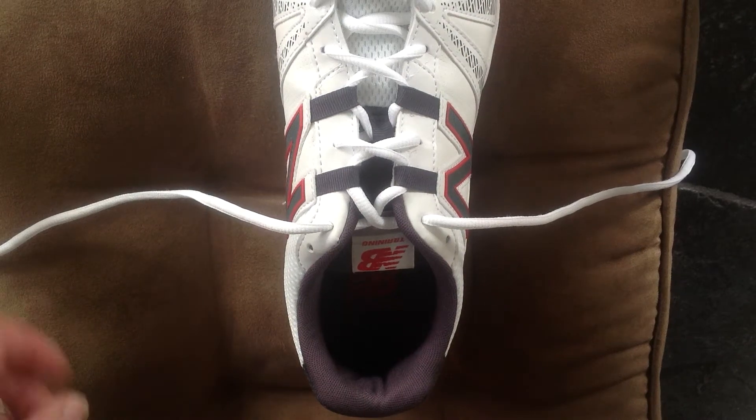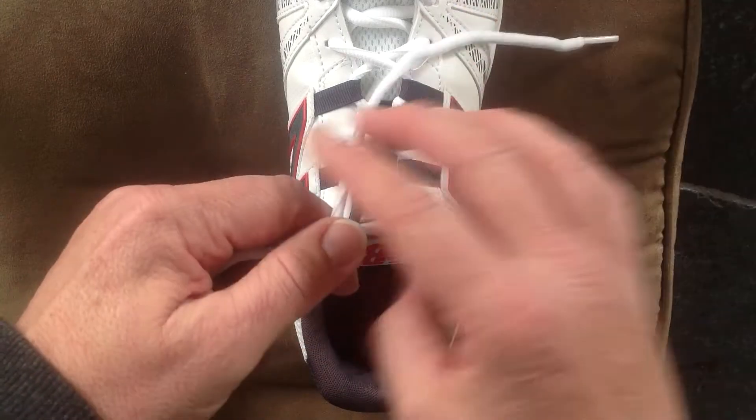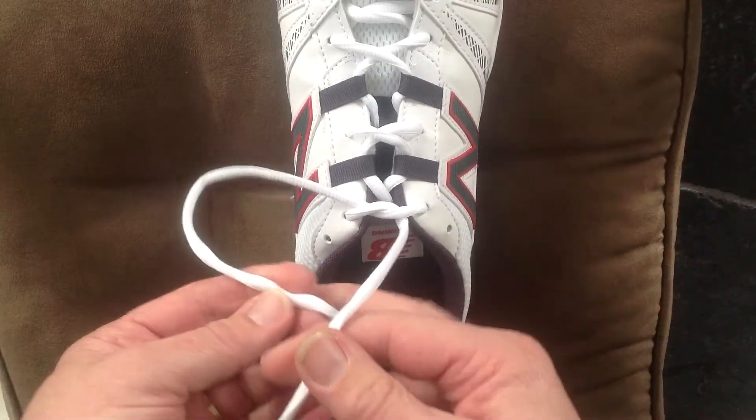Here's a simple method of teaching your children how to tie their shoelaces. Cross the laces over. Do the same again.